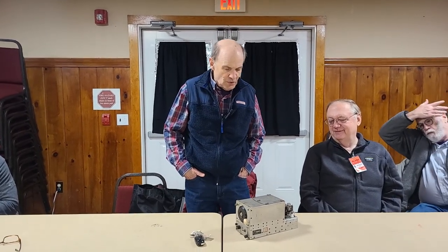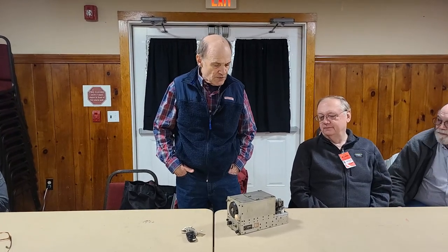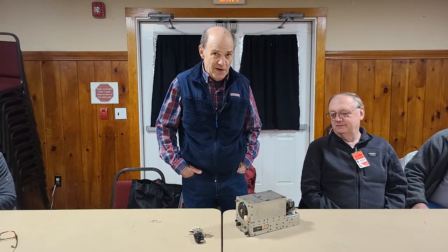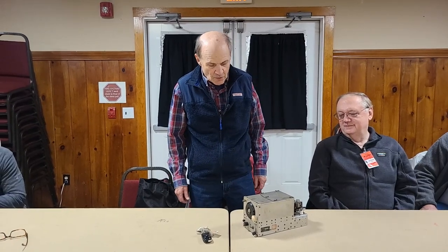The general rule on ARC-5 and old military equipment is: if it's pristine, keep it that way. If it's in really good shape, don't hack it up. If it's hacked up, keep it running. So I sort of subscribe to the last category.